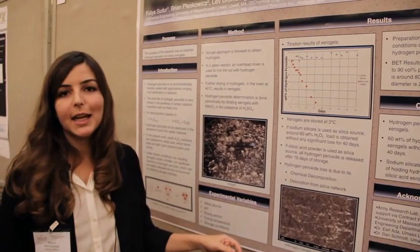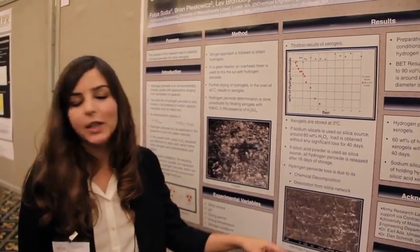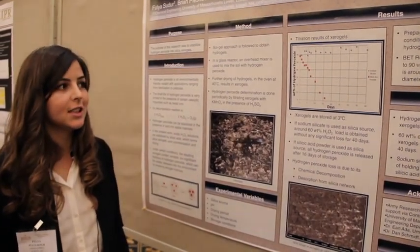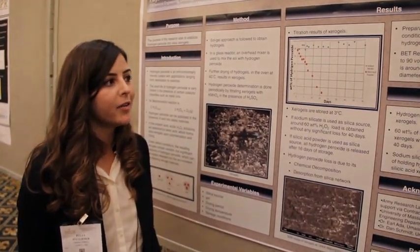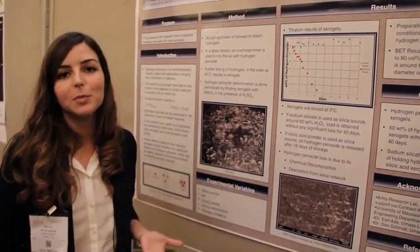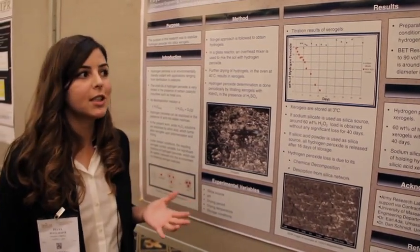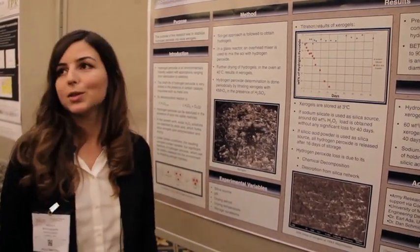We also took SEM images of our xerogels, and they have a size of almost 20 nanometers — they are really small. We also performed BET analysis on our xerogels, and they have a surprisingly high surface area of 800 square meters per gram, which is really good compared to normal xerogel applications.